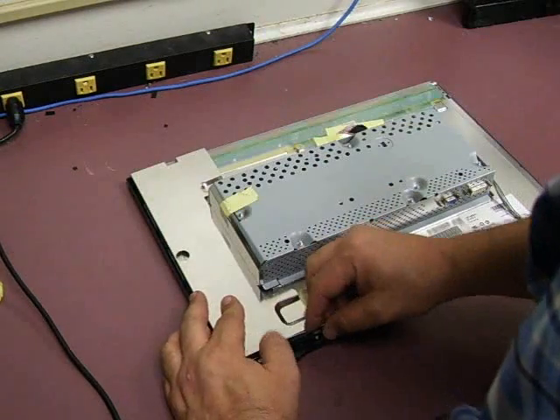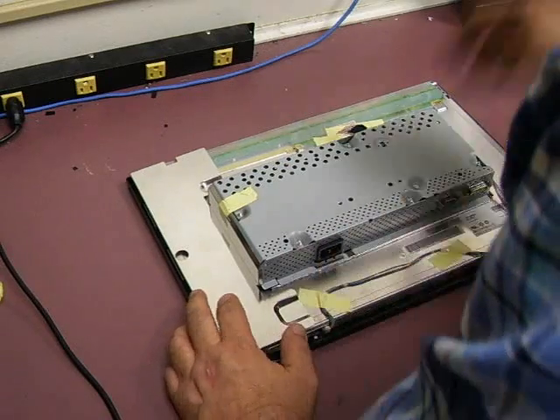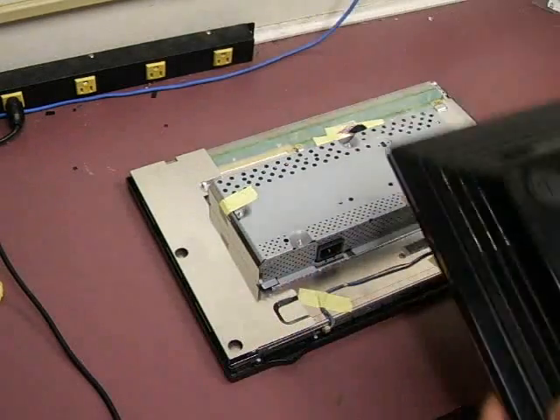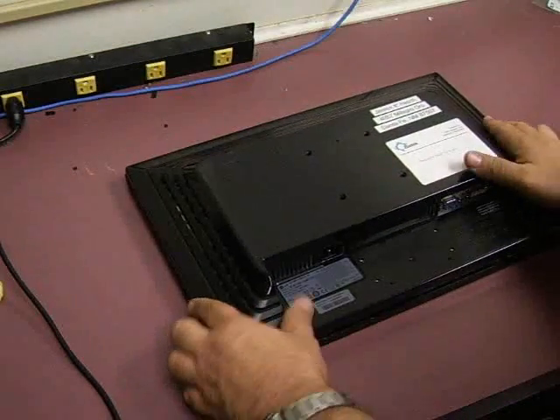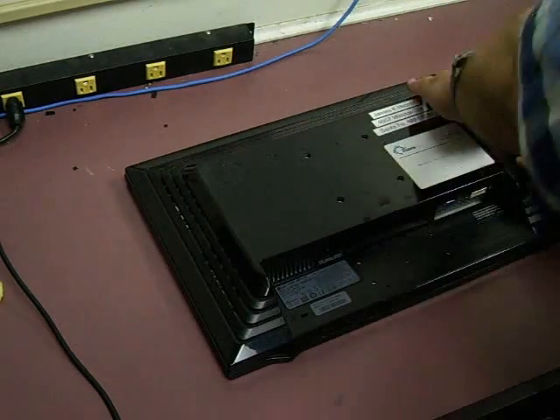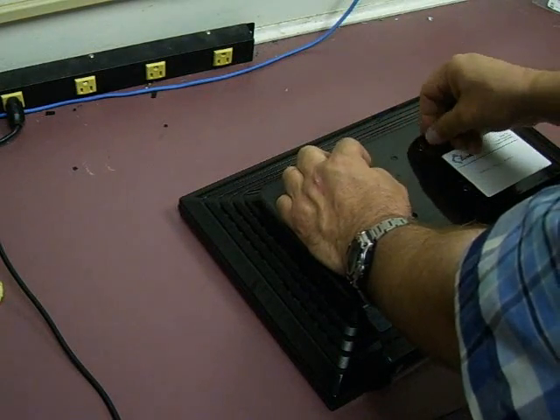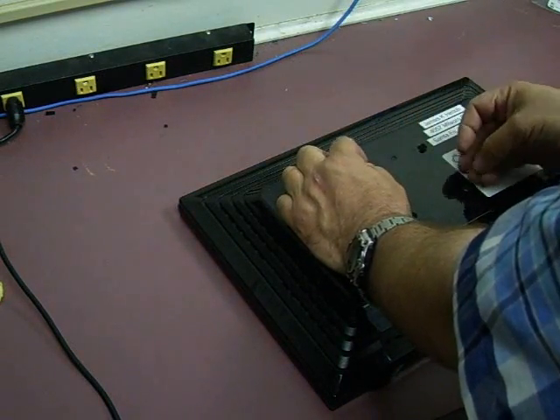The shield wiggled a little bit. We'll plug our back panel back on and put our four screws back in, and we'll have a fully repaired monitor.